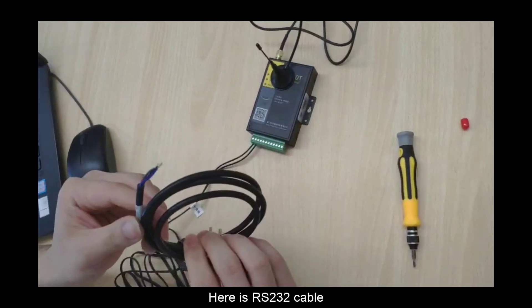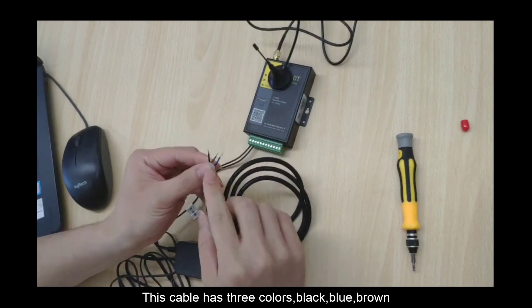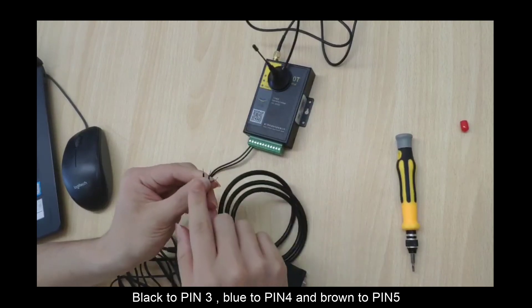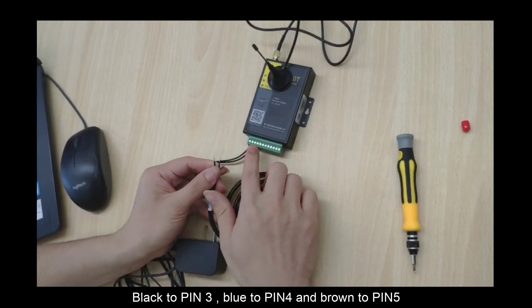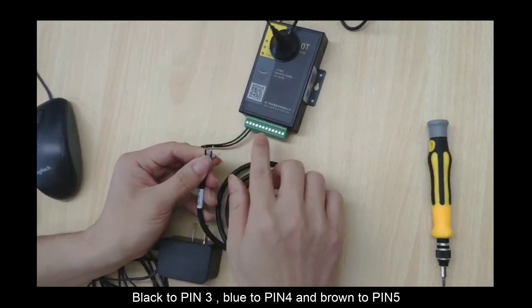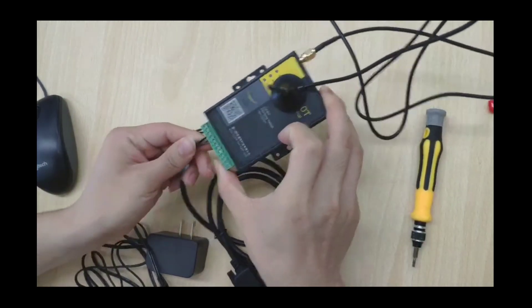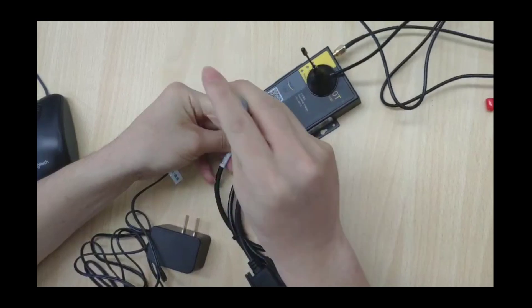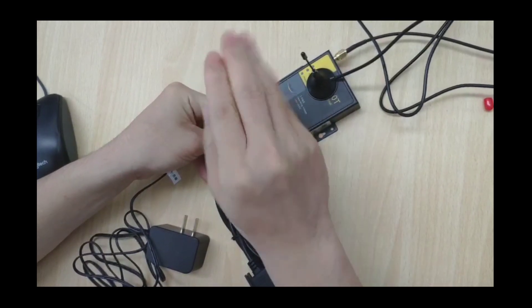Here is the RS-232 cable. This cable has three colors: black, blue, and brown. You need to connect the black cable to PIN 3, blue to PIN 4, and brown to PIN 5.